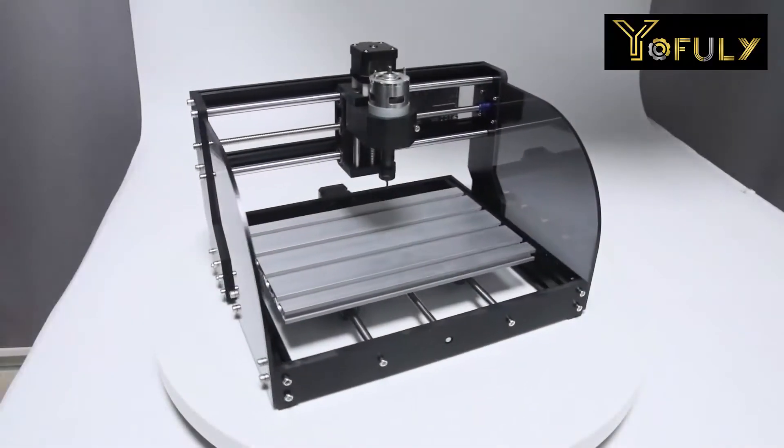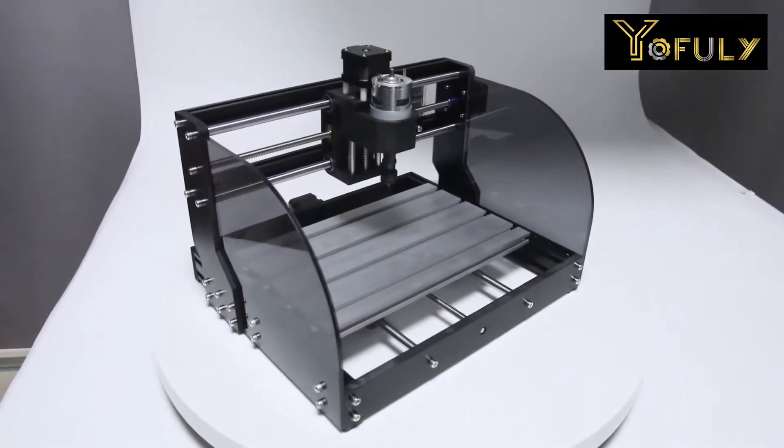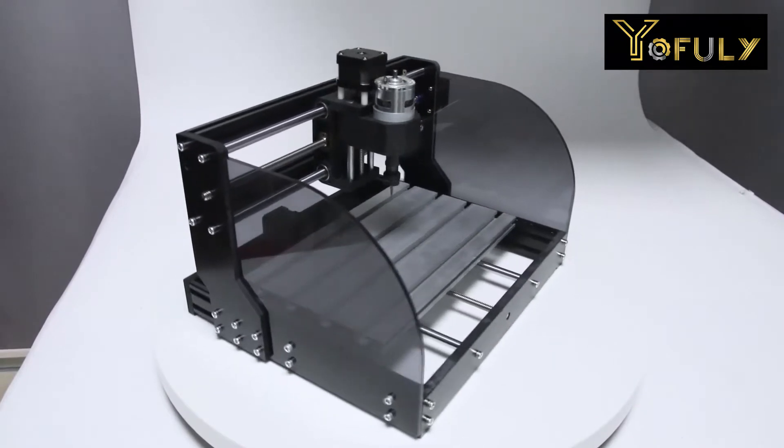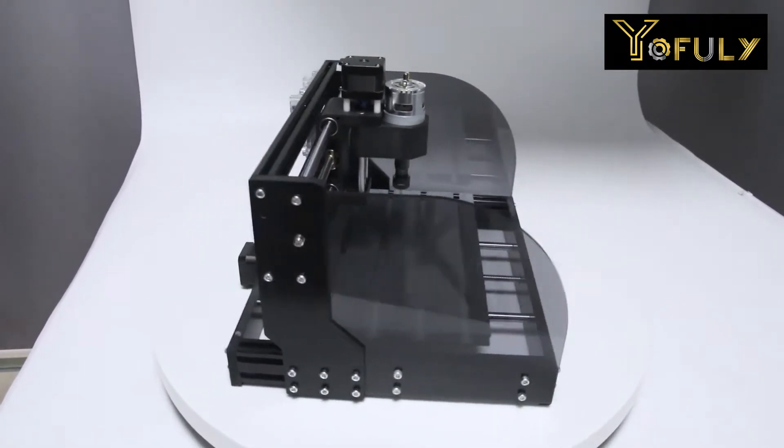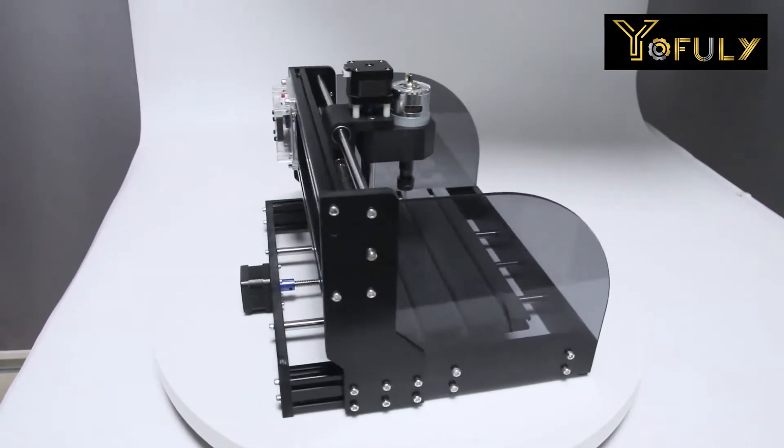Hello YouTube, today we're going to show how to assemble the most popular personal CNC milling machine on Amazon, the CNC 3018 Pro, or you can call it the CNC 3018 Pro Max.